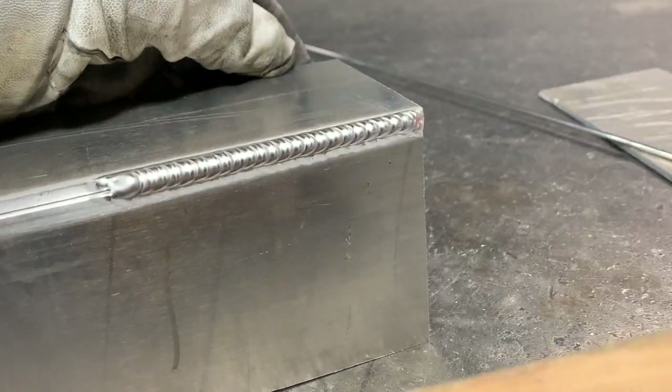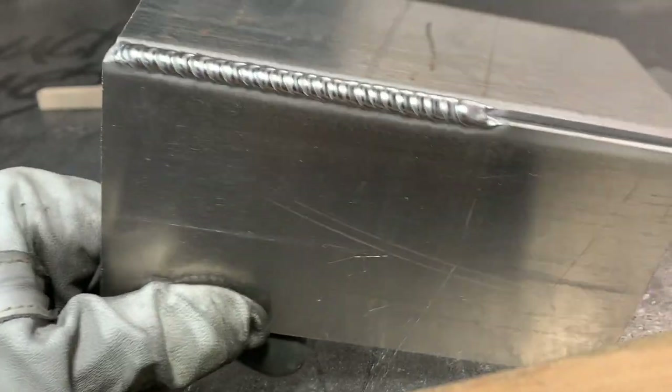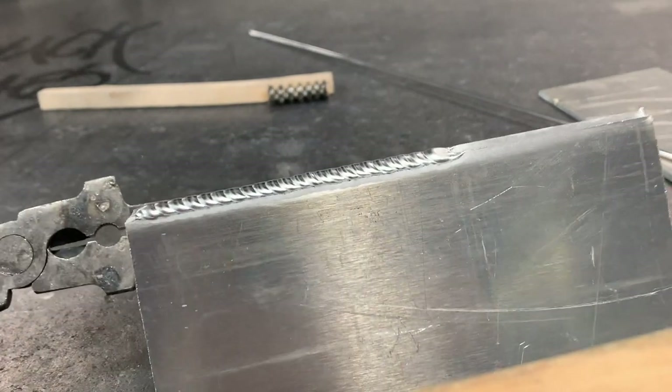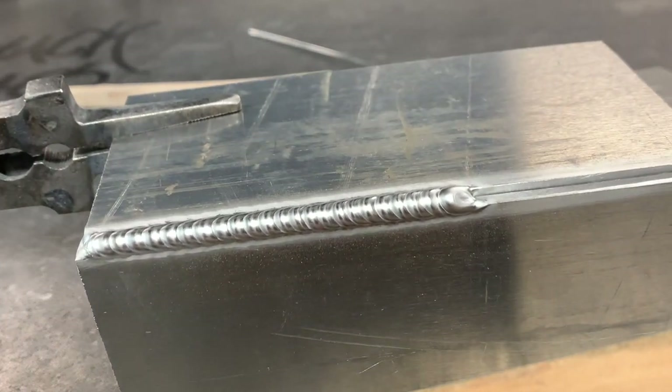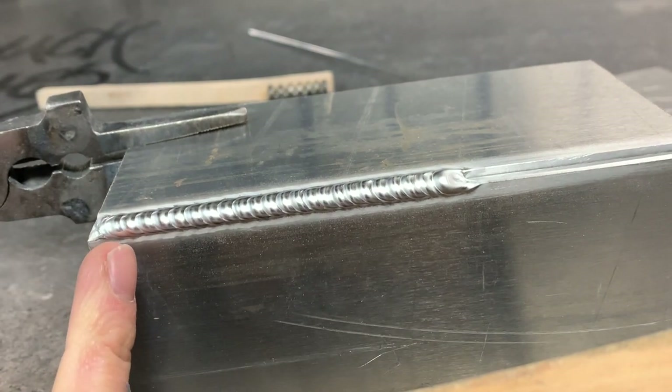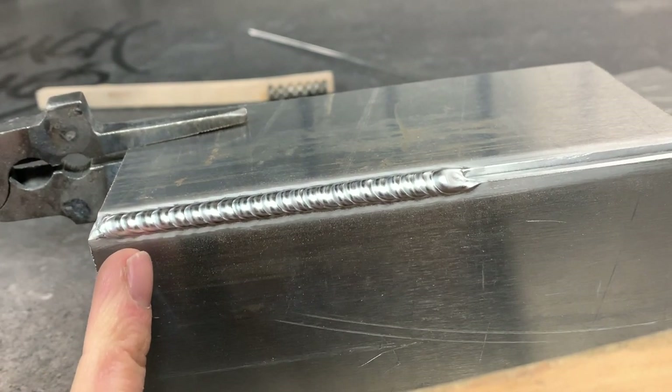Everything went pretty good on that one. Let's stop and take a look — that one turned out pretty good. Overall, the weld appearance is pretty shiny, which is what you're looking for. You don't really want any cloudiness to the weld; you want to be able to see an equal amount of shine from start to finish. From the first couple dabs here it's pretty shiny, which is good.